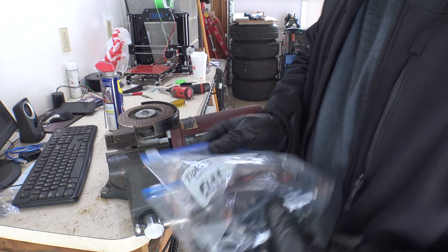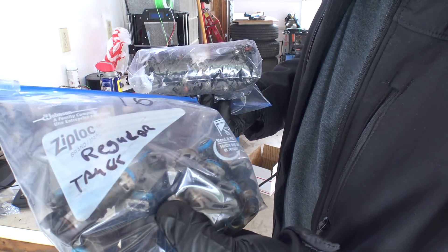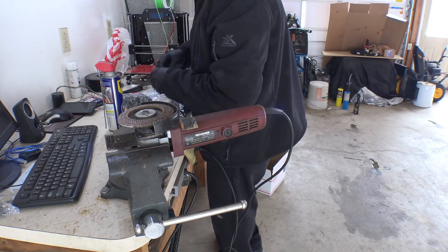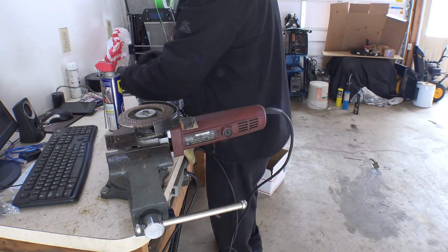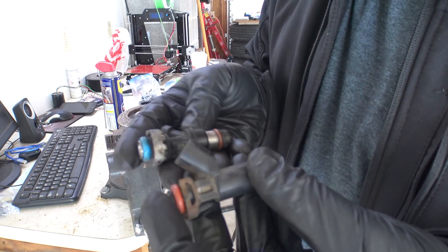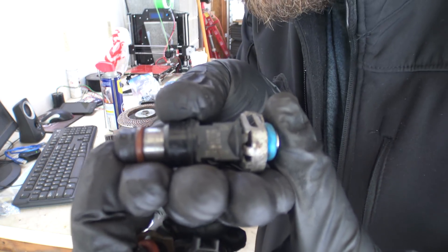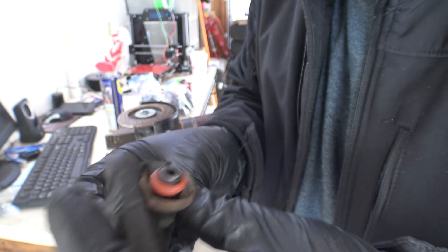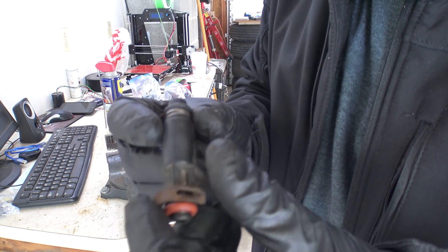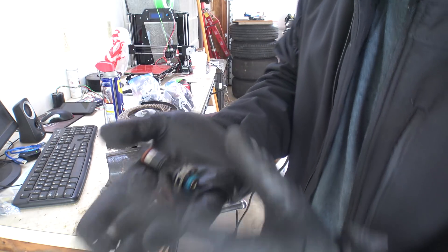Now we're moving on to a slightly different style injector — the FlexFuel ones and the old school regular truck. I just have a ton laying around. The FlexFuel one has four holes in the cap — you can usually identify it, it's a little bit thicker, and it's got a smaller plastic O-ring keeper on it. I'll show you the difference. Still cold as shit out — you can see my breath even though I have the heat on. I'm looking for the part number and it's on the side of the connector.